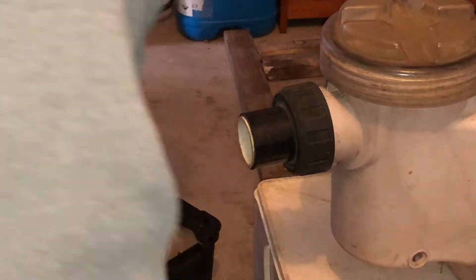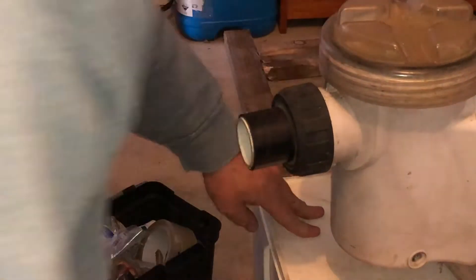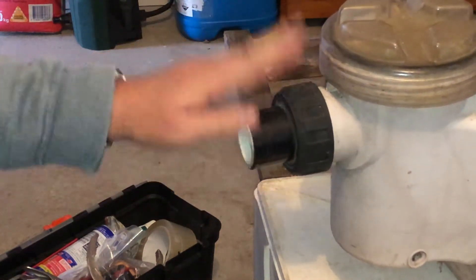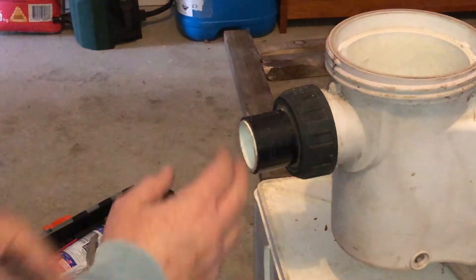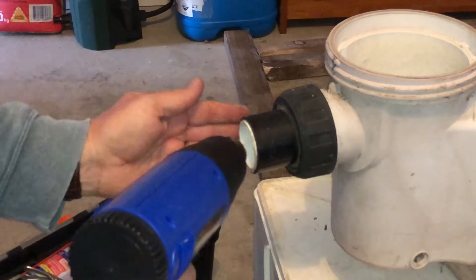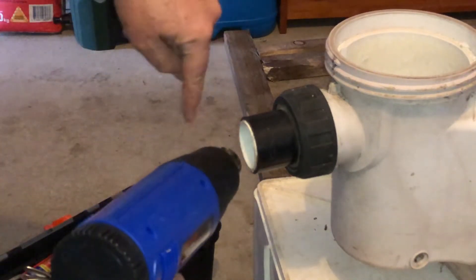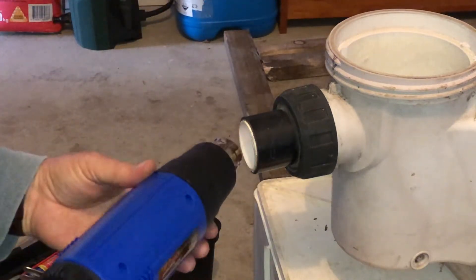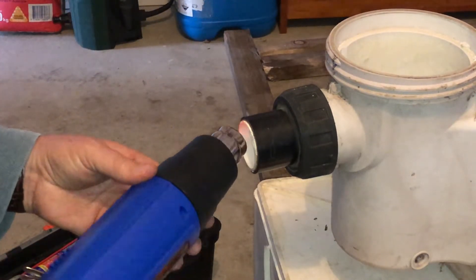Hi there, Mark here from Mark's Immersion Tutorials. Just really quickly going to show you how to heat out a fitting. Particularly when you've got a pump, what you want to do — if you can open it up to let the air out, do that, and take the basket out. When you're doing the heating, be very much to the side so that you're not blowing hot air through into where the pump is, and you won't have a problem.